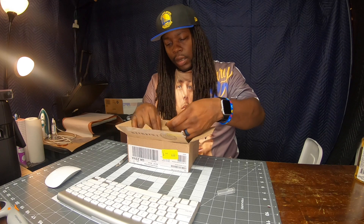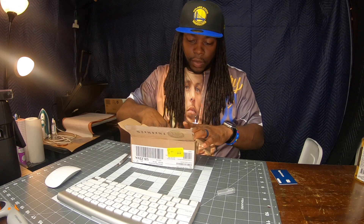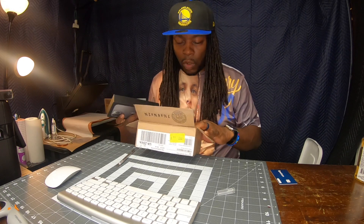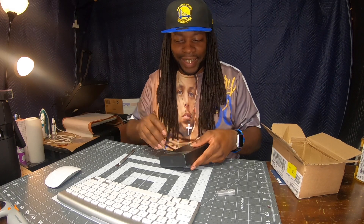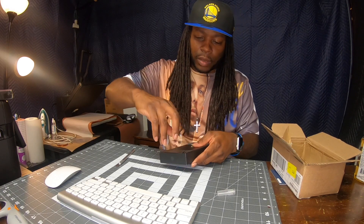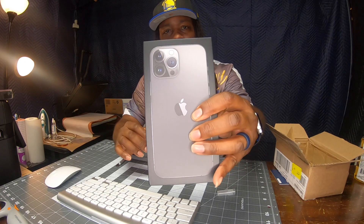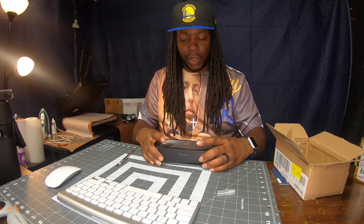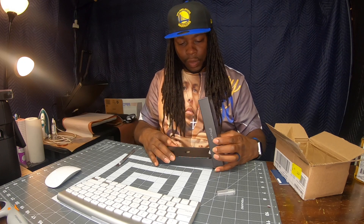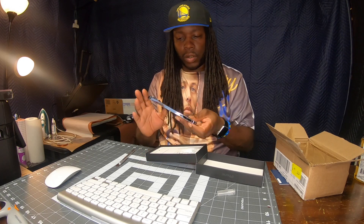We definitely got the chip — that's the chip right there. The moment we've been waiting for, the grand finale. Look at that case, man. It's got a little weight to it too — they said it had a little weight, but man, sheesh. Wow.